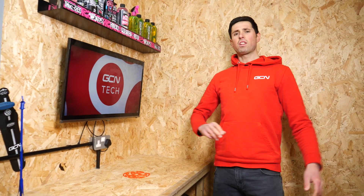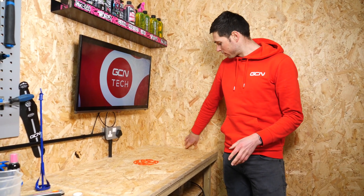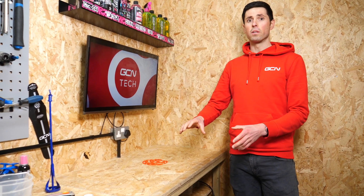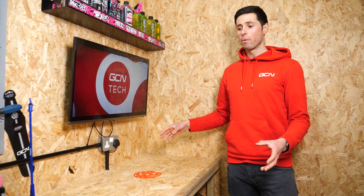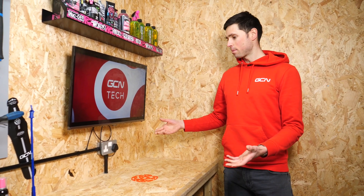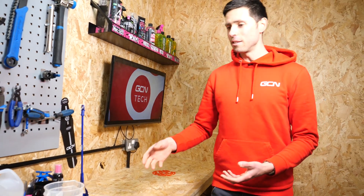Just stretching the old back after leaning over gluing all of that, but hopefully that is every gap and crevice filled up with hot glue so that when we pour the resin in, hopefully it doesn't just run away everywhere and we end up with no resin tabletop. So next up I better start mixing the resin and preparing what I need to do for that.